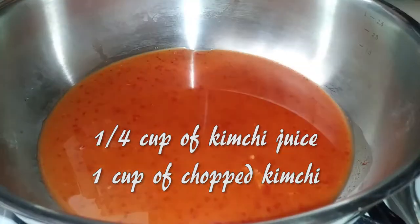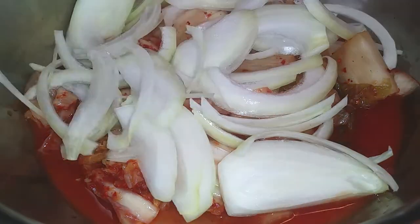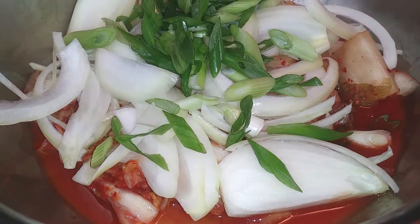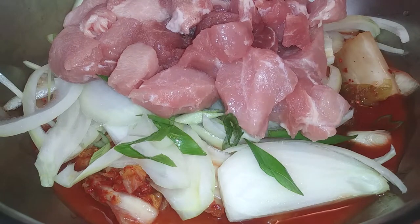Now just grab your pot and go ahead and add your kimchi juice and a cup of chopped kimchi. Then we're going to add our vegetables that we just sliced up earlier — the onions and the green onions — and then add your meat of choice to the stew.